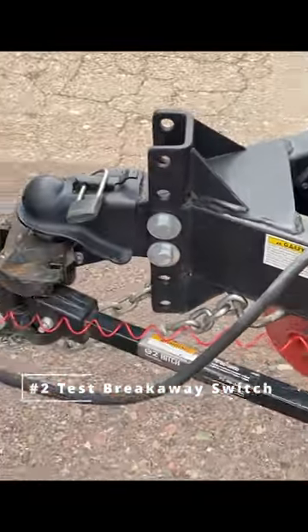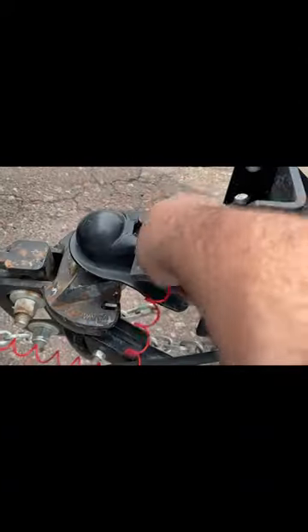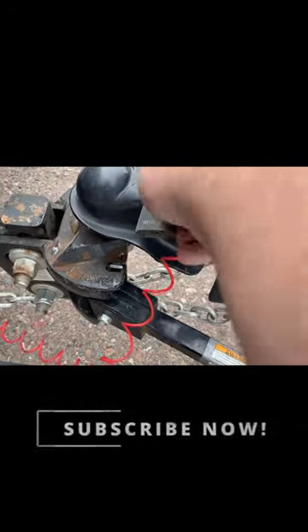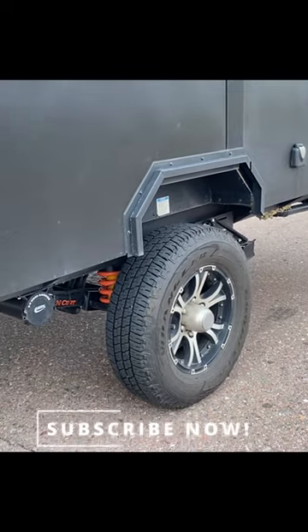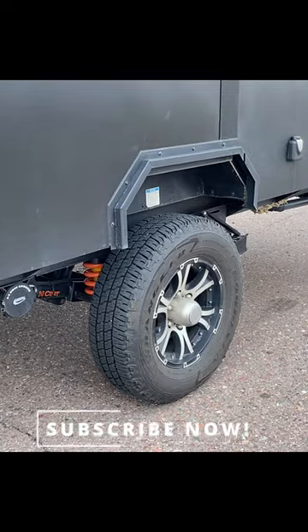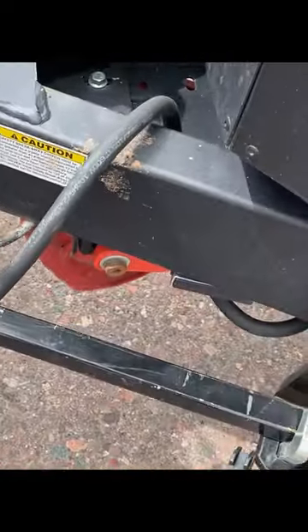And then I have Johanna pull forward, and we're going to see if the back brakes lock up. So I've pulled the brake out now — you can see I've removed the pin out of the brake. Alright Johanna, go ahead, pull forward, put it in drive. And stop. The trailer wouldn't move. The brakes were locked up.